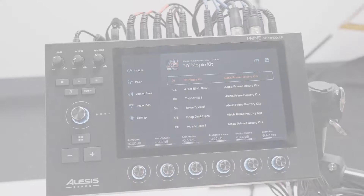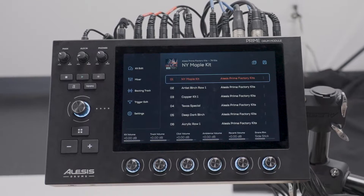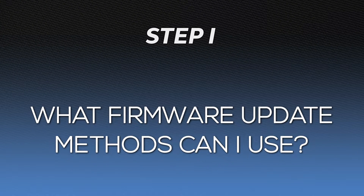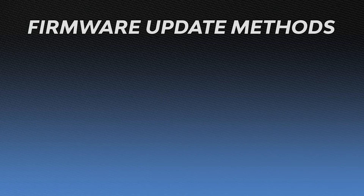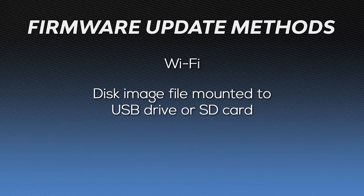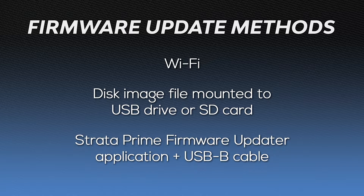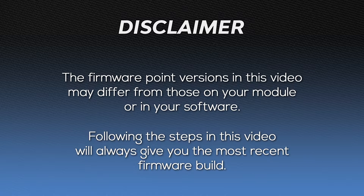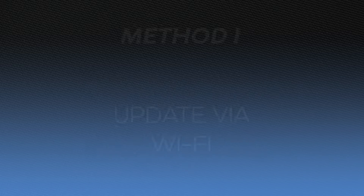In this Alesis Drums video, I'll show you how to update the firmware of your Alesis Strata Prime's drum module. Before we get started, let's review the methods you can use to update your module's firmware. You have three options: via Wi-Fi, by mounting a disk image on a removable USB storage device or SD card, or via the Strata Prime Firmware Updater application with a USB cable. Keep in mind that the firmware point versions shown in this video may differ from the ones you see on your module or software, but the version you download using these steps will always give you the most recent firmware build. So, let's dive in.